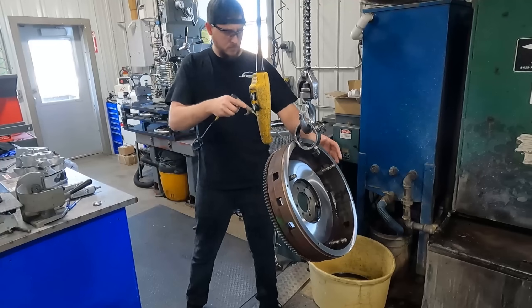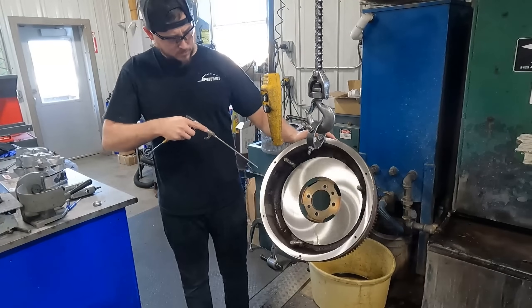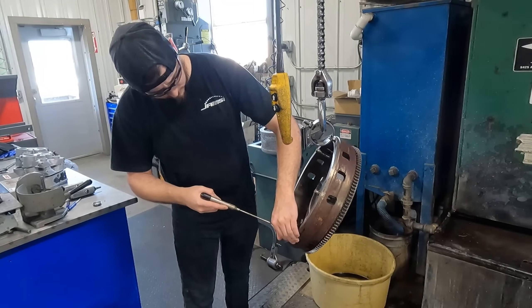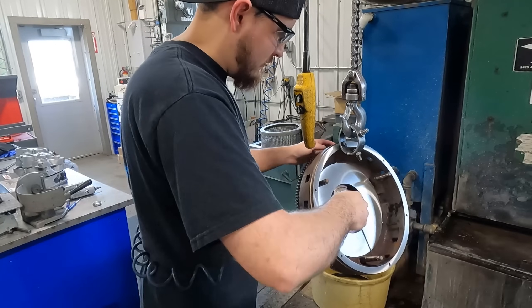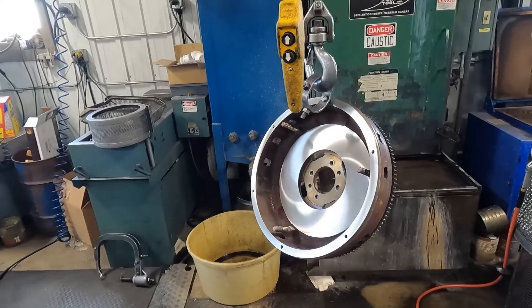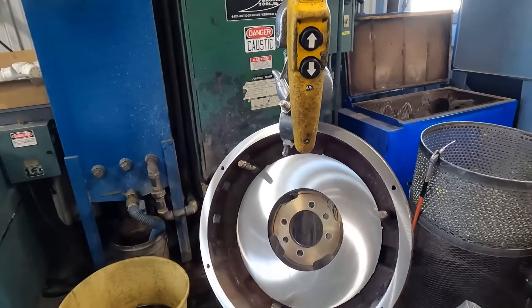And that's the basic process of resurfacing a flywheel. Some flywheels have a single surface, while others like this one have more than one surface and take a couple more operations. All in all, the basic process is the same. Thank you guys for watching another video from GMZOnline and don't forget to like and subscribe. We'll see you next time.